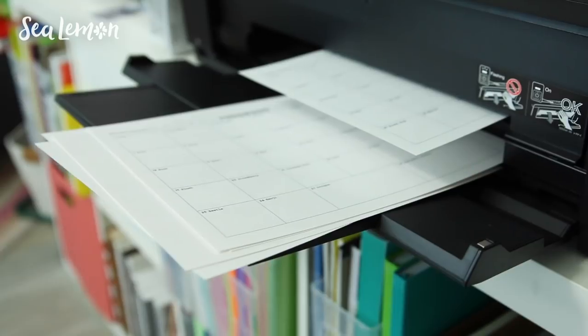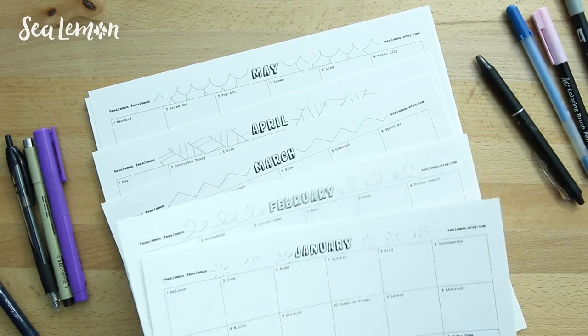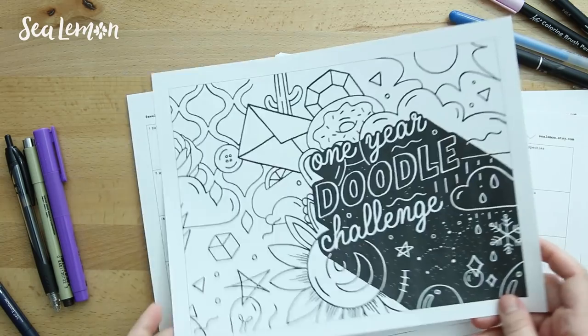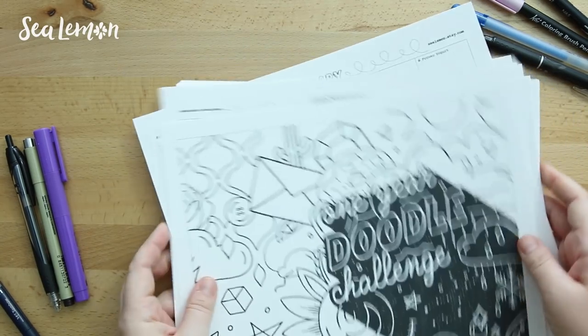You can print the digital version on any paper of your choice. I do recommend something at least a cardstock weight or thicker to hold up to your inks. You can print out multiple scribble test pages if you need, or you can print out however many months you need. This download is your opportunity to customize this doodle challenge to be however you want.